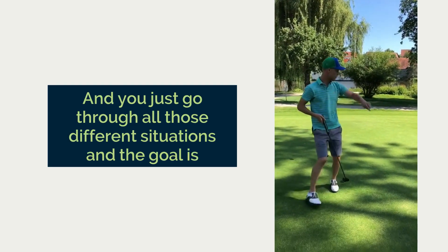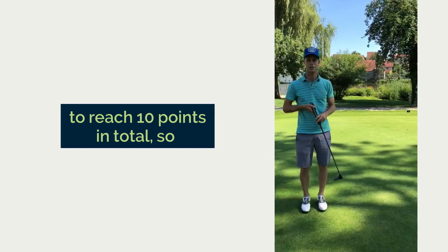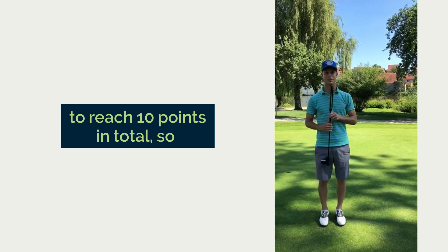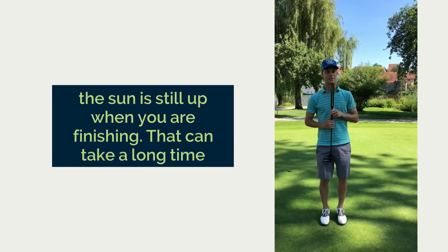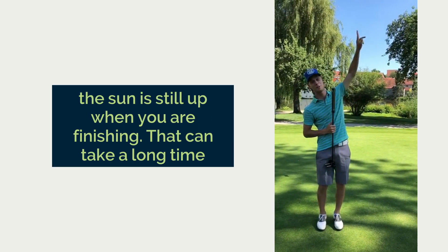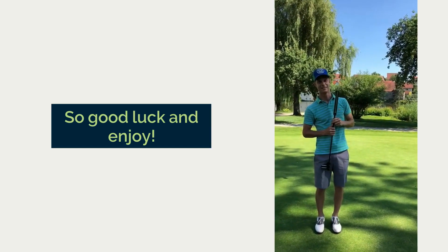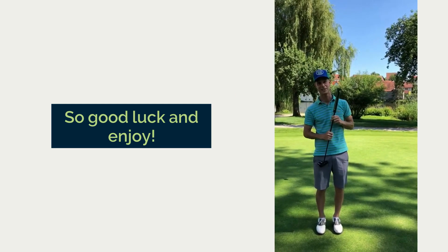And you just go through all those different situations. The goal is to reach 10 points in total, so hopefully the sun is still up when you finish — that can take a long time. Good luck and enjoy.